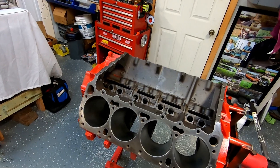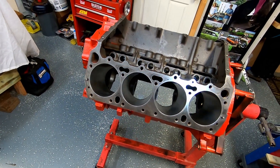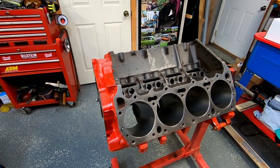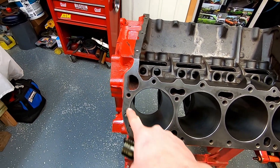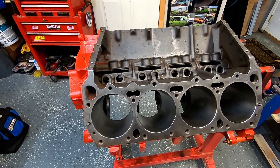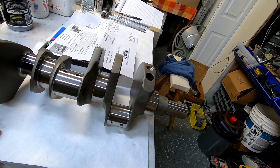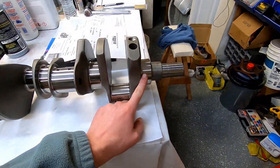Before we know what to cut — I'll take this to Ed at Ed's Machine and we'll knock it out in a day — before we cut it, I wanted to drop our crank in, measure journals, and then stick a piston in each corner, the same piston and rod. I've got a deck bridge that belongs to Joe, and I can see the difference in where the deck is and how far the piston is. I can check each corner, check the center of the piston, write down some measurements, and have a very close idea of the difference in deck from front to rear.